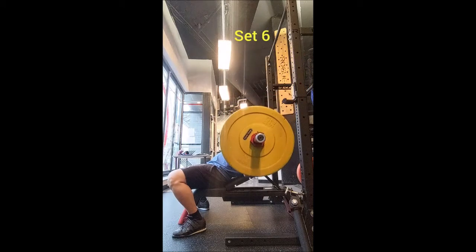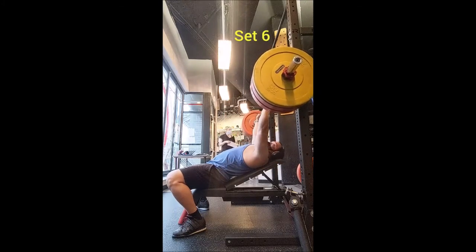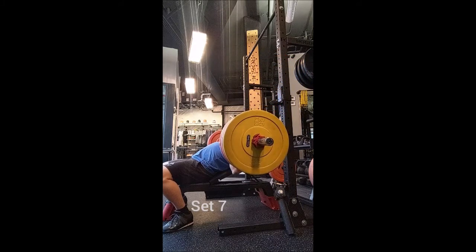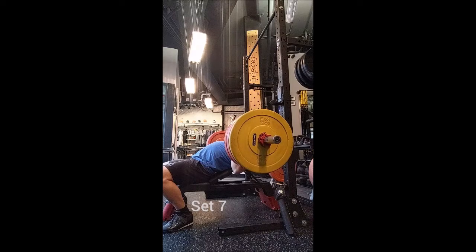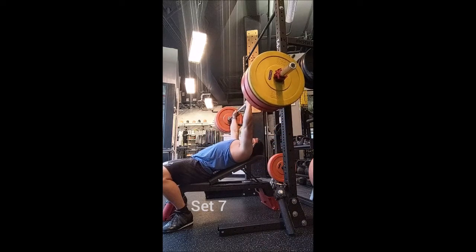I didn't want to strain or push anything even close to failure, so I was happy about that. Even though I would have liked to include one more exercise — maybe the guillotine press or an incline dumbbell bench press — I had to train my client, so I stopped there. Still got a really good workout. Thank you so much, take care, and remember: adopt, don't shop.